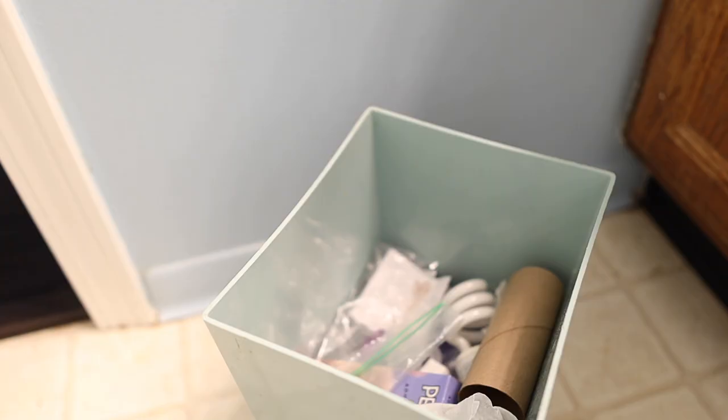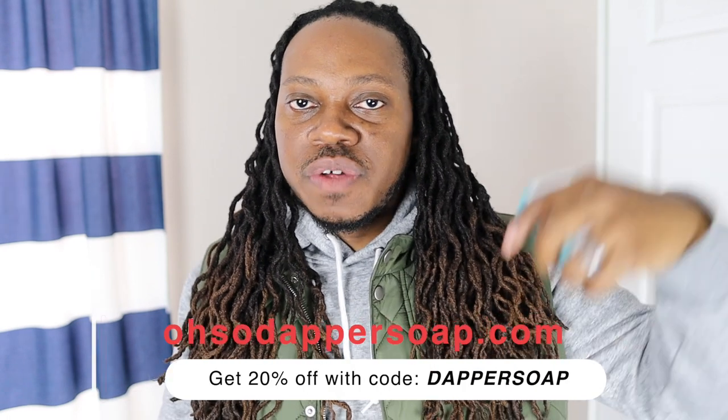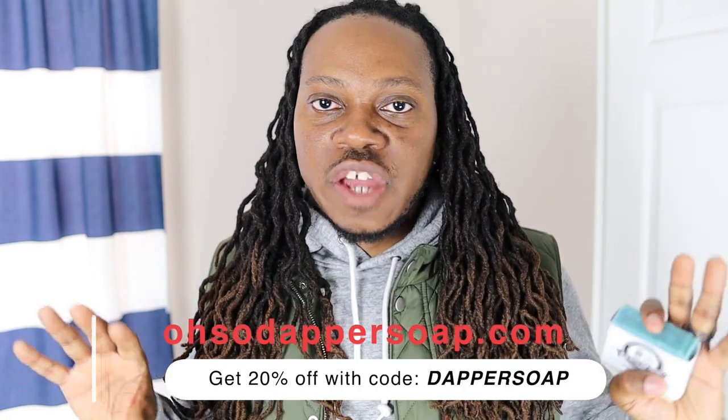Fellas, what are some of the things that you do to make your bar soap last longer? Leave that in the comment section below. If you're interested in handmade bar soaps, check out Oh So Dapper's Soap Company. Their main focus is to provide men with handmade soap that doesn't have harsh chemicals that could damage your skin — no dry skin, no skin irritation, no soap residue. It smells good too. I have a link in the description below where you can check them out.